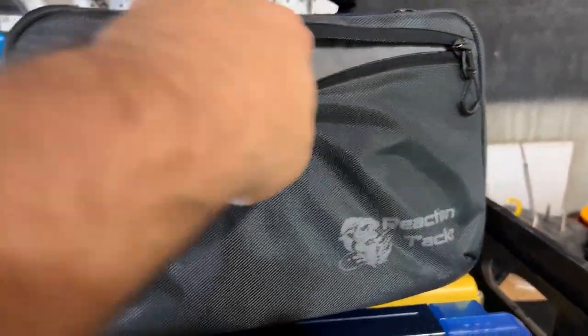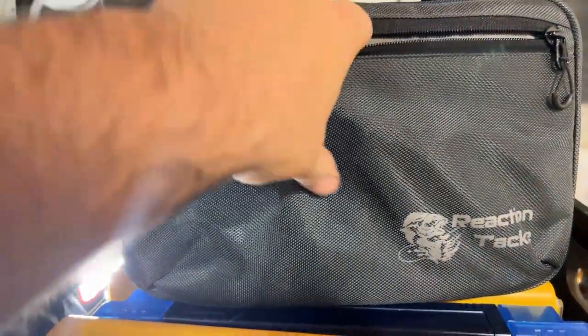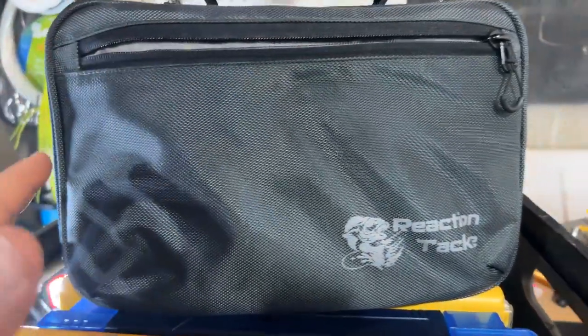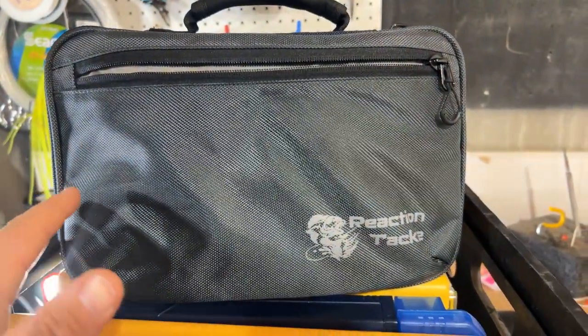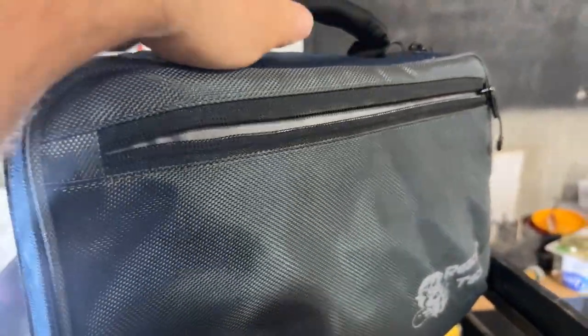It's made of really high quality, thick twill fabric, so hooks aren't going to poke through it. It can take a beating, your stuff is safe in here, and it's not going to get rusty. Let's take a look at how I ended up setting this up.